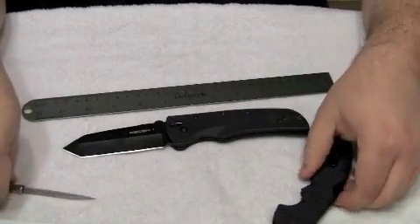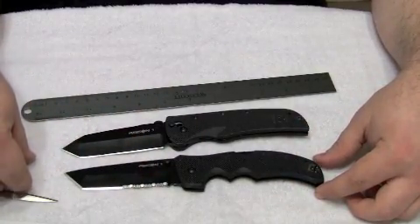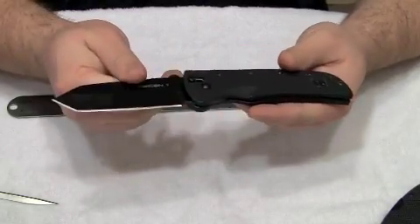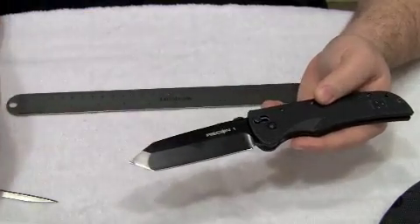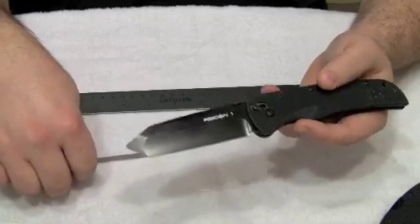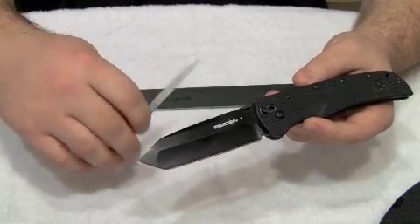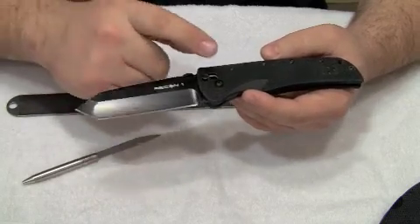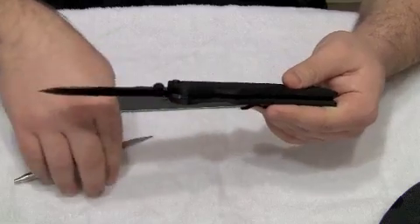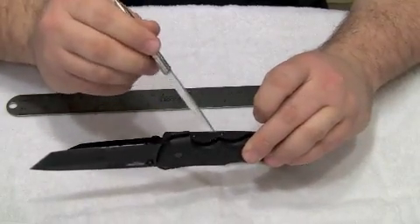If I lay those side by side, they're pretty much identical. There are, however, quite a few changes, and we'll go over those in a bit. Back to the older Recon 1 style: it is the same Japanese AUS 8A stainless steel, same black Teflon coating. The weight of this knife is actually 0.3 ounces heavier than the newer Recon 1, and I believe it's heavier because of the stainless steel inserts inside this knife, whereas the handle on the newer Recon 1 is only G10 with no stainless steel inserts.